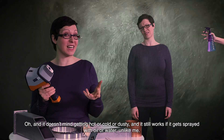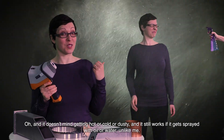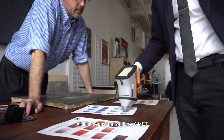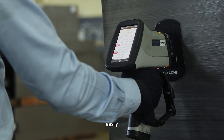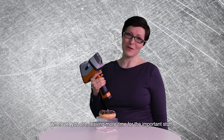And it doesn't mind getting hot or cold or dusty. And it still works if it gets sprayed with oil or water. Unlike me. All this means that with the X-Met, you can get your job done quickly, easily and accurately, wherever you are, leaving more time for the important stuff.